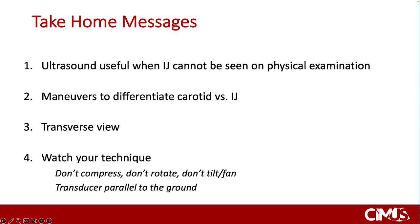These are the take-home messages. Ultrasound can be useful when the IJ cannot be seen on physical examination. Use a number of maneuvers to differentiate between the carotid and the internal jugular vein: its location, compressibility, response to Valsalva, abdominal jugular reflux, respiratory variations, and patient positioning. Image the vein in a transverse view and slide cranially until it tapers smaller than the common carotid artery throughout the respiratory cycle. Watch your technique: don't compress, don't rotate, don't tilt, and keep your transducer parallel to the ground.